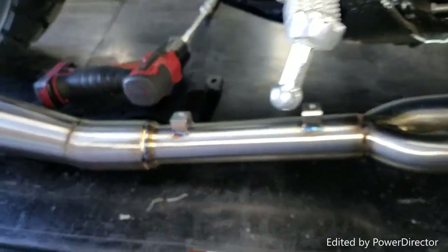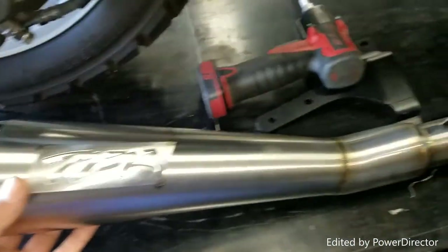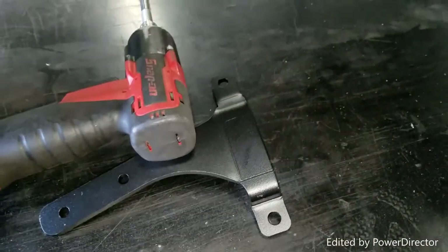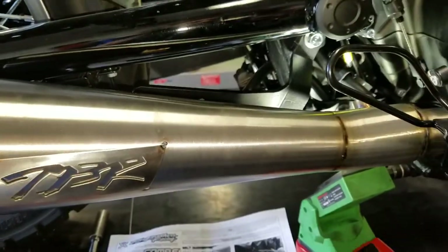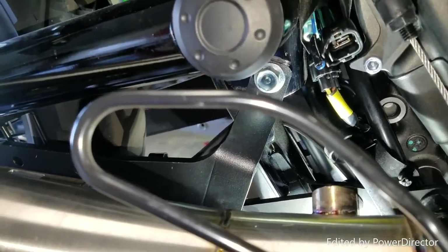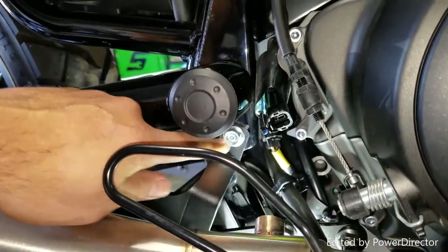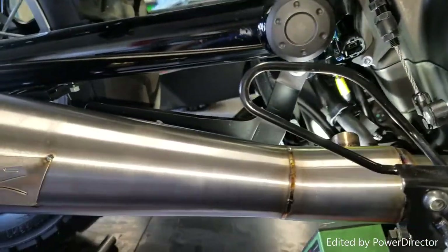We have the muffler — the exhaust is a beautiful stainless steel carbon fiber piece, ready to set up. But before we do that, we still need to put the actual mounting bracket on. The instructions say to use a 10-by-60 bolt for the top, which is a pretty long bolt. None of the OEM ones fit — they're too long or too short — so you'll need to provide one. The bottom bolt is provided by Two Brothers. Note: the 10-by-60 bolt you'll need is a 1.0 pitch. Let's go ahead and start lining everything up.